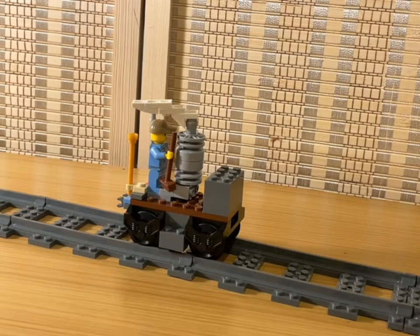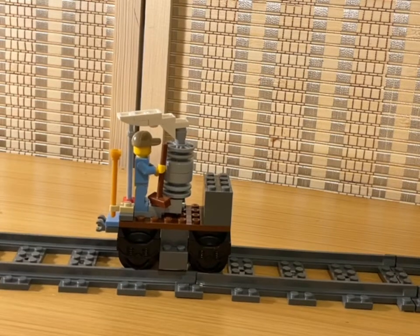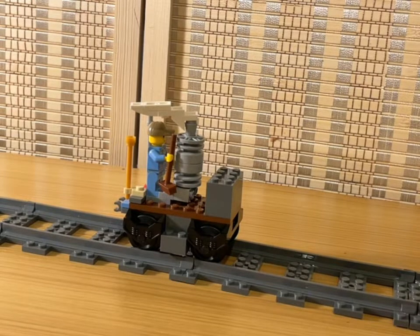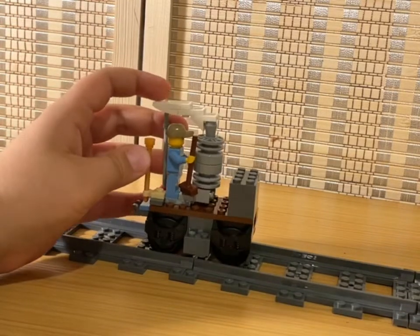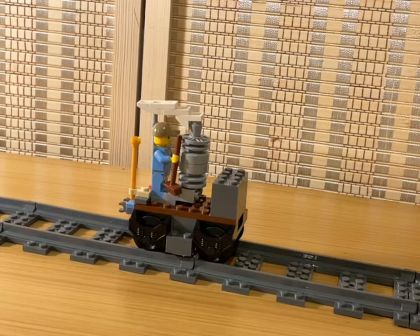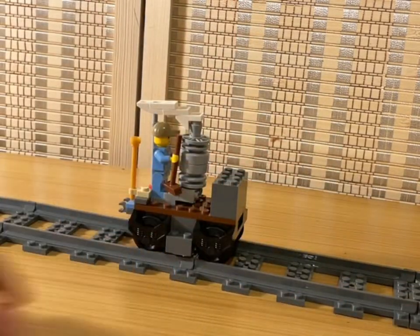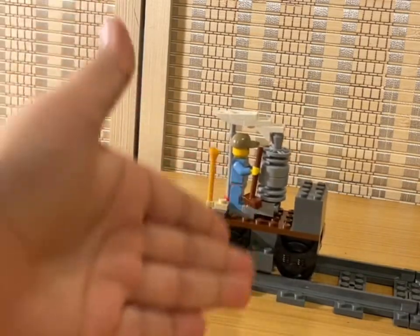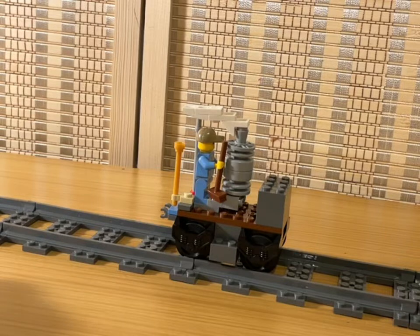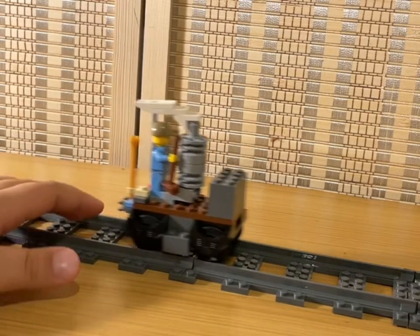If you're wondering what the heck this is, this is a classic 1860 coffee pot number one steam engine. I really like the idea and design of these trains. I would have made it more detailed if there were some small steam train wheel pieces, but sadly there are not, so I had to go with just classic pieces and wheels that have been around since pretty much 1991.